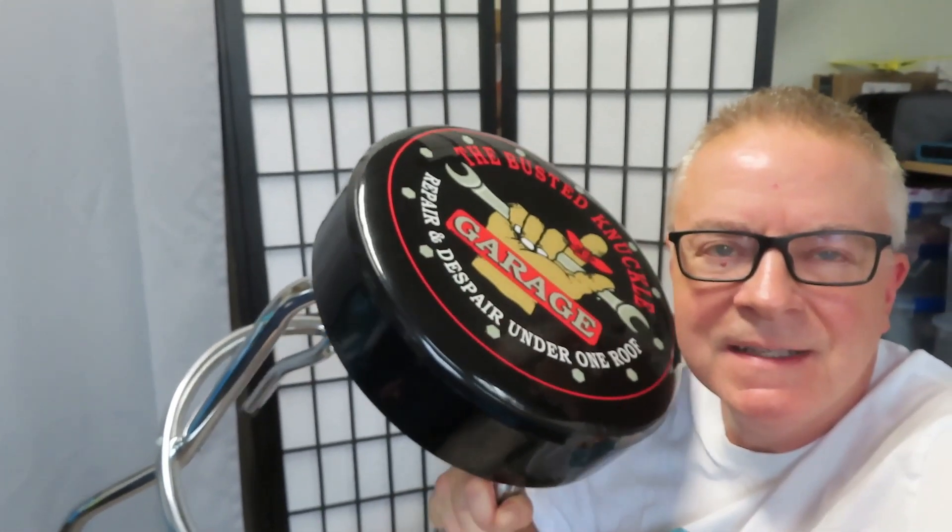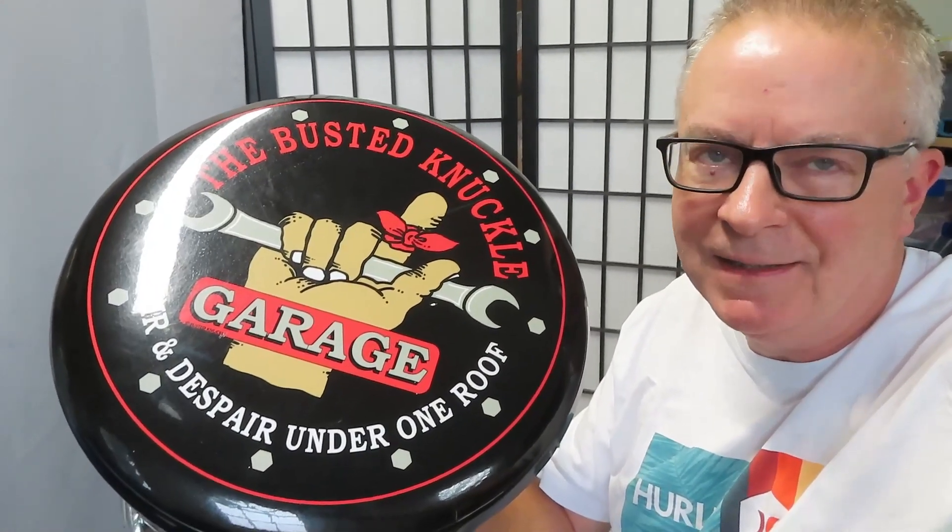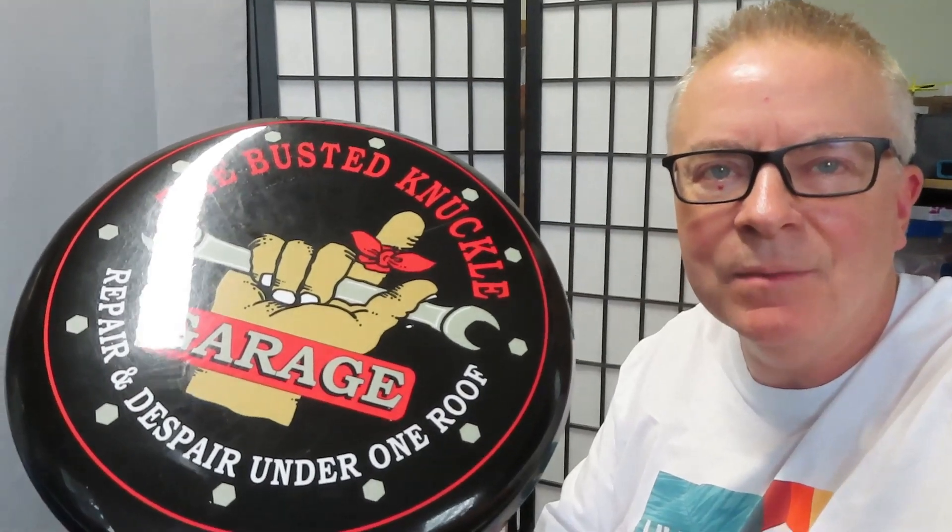Hey guys, it's Daddy Mike here with another awesome product to show you. This is the Busted Knuckle Garage bar stool and I love it. It's great for a garage or any workplace that you have a workbench or a table.